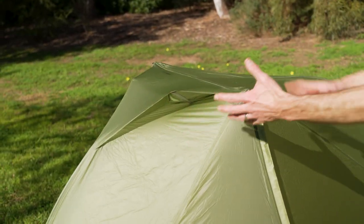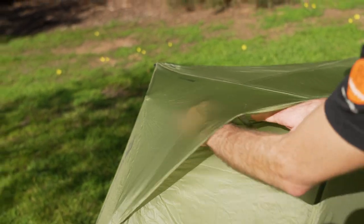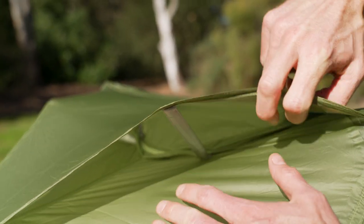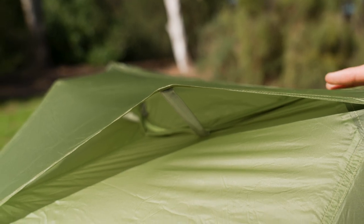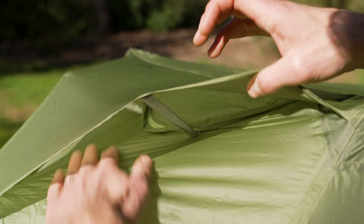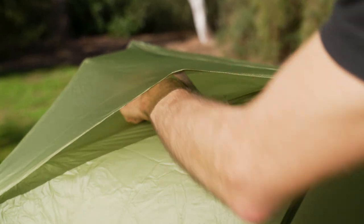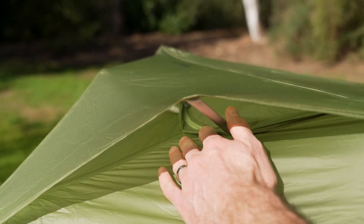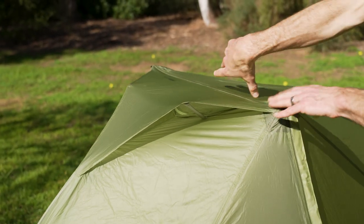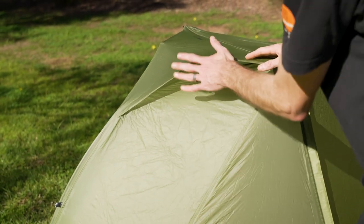I just want to talk about the oversized apex vents here. The stiffener bars mean you can't close them down, but there is a zip underneath that's adjustable from the inside so you can close the vent if you like. Someone might say - what happens with rain driven up this way? They've integrated a little flap here to catch water that might be driven up - it's going to run back down the tent. So minimal chance of any water getting inside. If you are at all concerned, set the tent up so this end faces the prevailing wind.